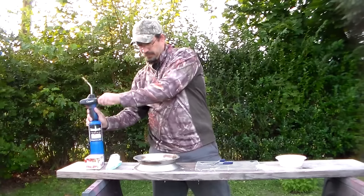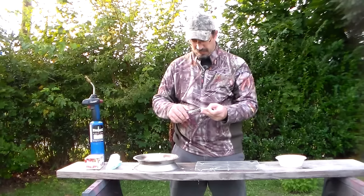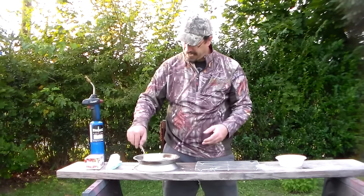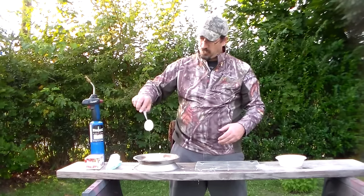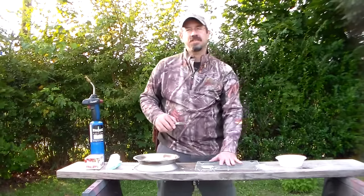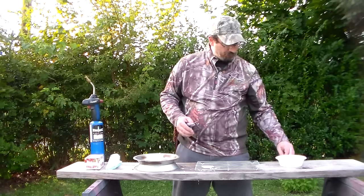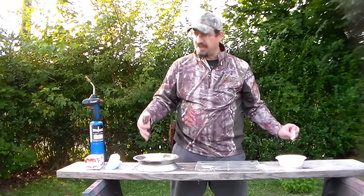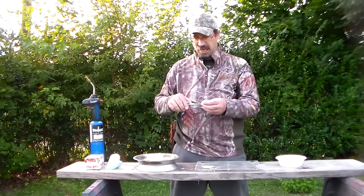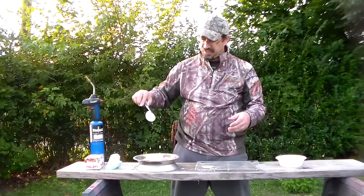I've melted that wax down a little bit, and what I'm going to do is take one of these cotton rounds and just dip it in on one side and the other. I'll hold it up a little bit, let it drip off, and then lay it down on a drying rack — I picked that up at the dollar store for a buck. You don't want to dip it in the wax for too long; you just want to coat the top and the bottom and let the excess come off.